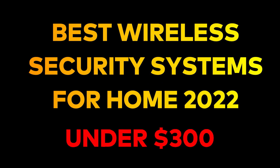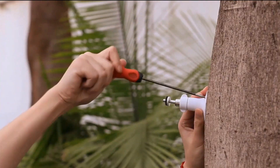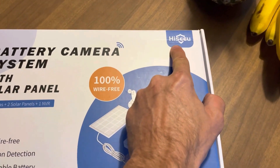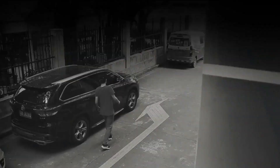Hey everybody, welcome to Tech Only. Today we're going to go over the top 5 best wireless camera security systems for homes under $300. Make sure to watch until number one because it's one of the most amazing camera security systems under $300. So without further ado, let's get started.